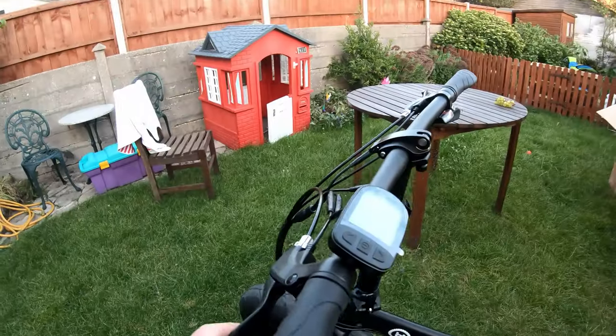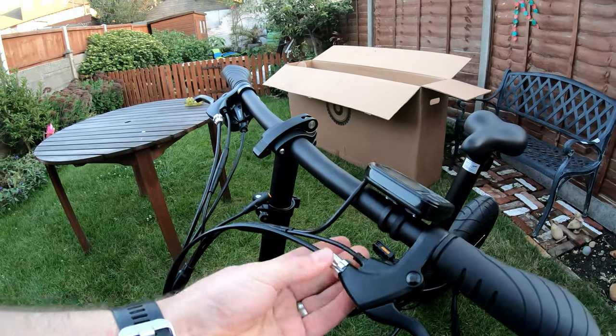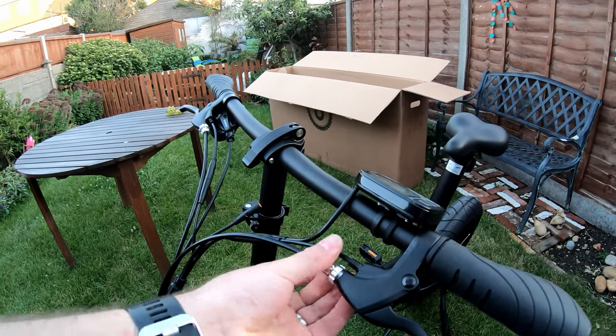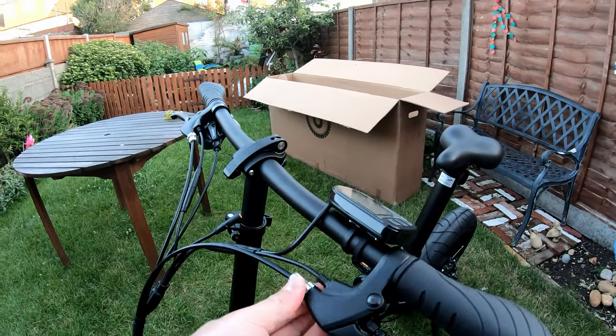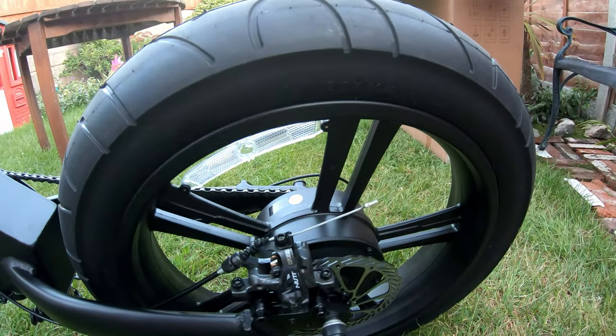That's not bad. And then you can just tighten here - micro adjust. That's quite good. There you go, and then just do the same to the other one.